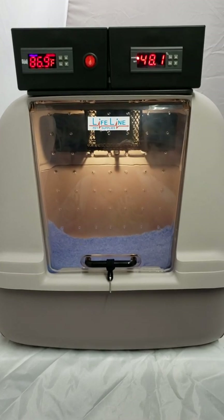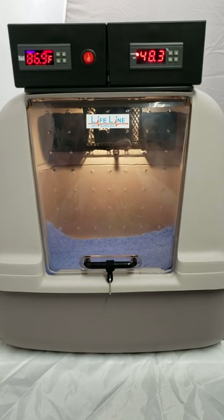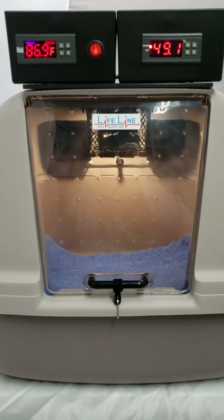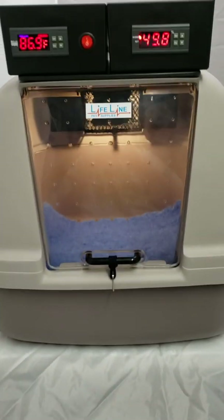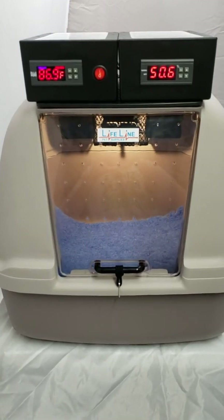This uses similar technology to the ARCOM units, and we think you guys are going to love these. We've tested them here for a few months, and they're phenomenal. Very accurate — you can control the temp down to one-tenth of a degree. We see less than a half a degree fluctuation either way on the unit. So very accurate, very simple to use. Thanks for shopping LifelinePetSupplies.com, and let us know if you have any questions. Thank you.